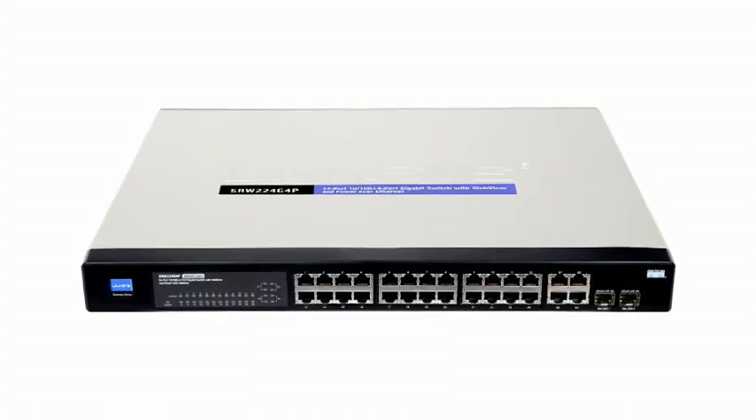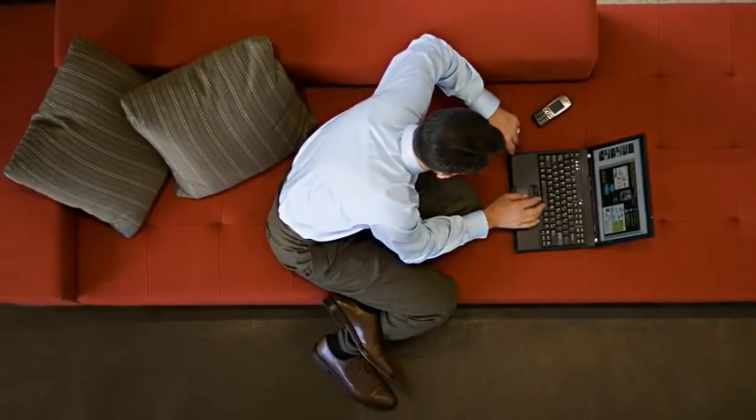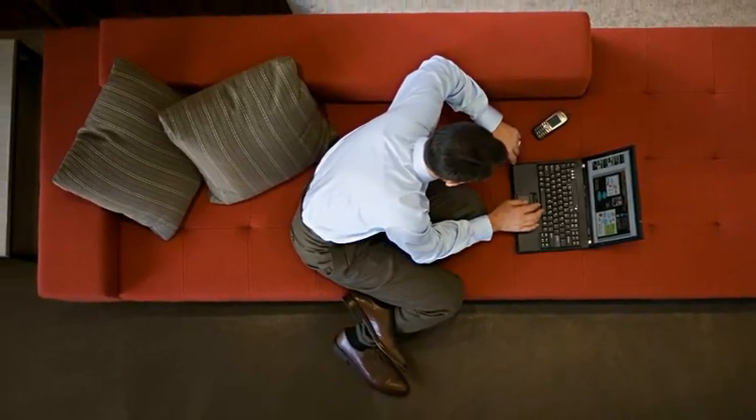What's great about PoE is that it can be used to connect and power network endpoints such as wireless access points, IP phones, or IP video cameras right over the network connection.